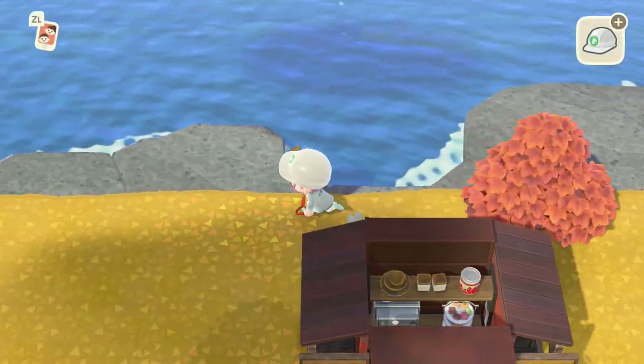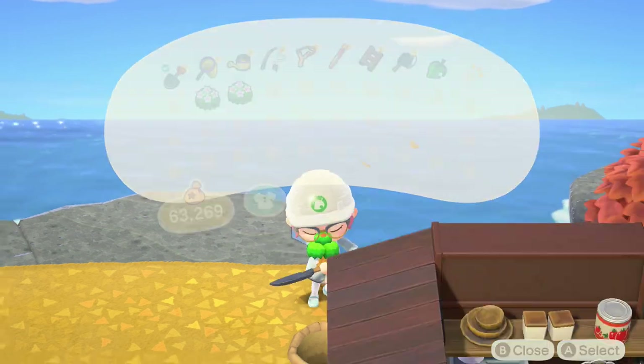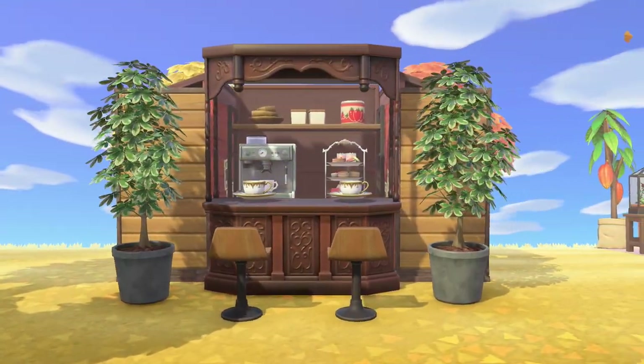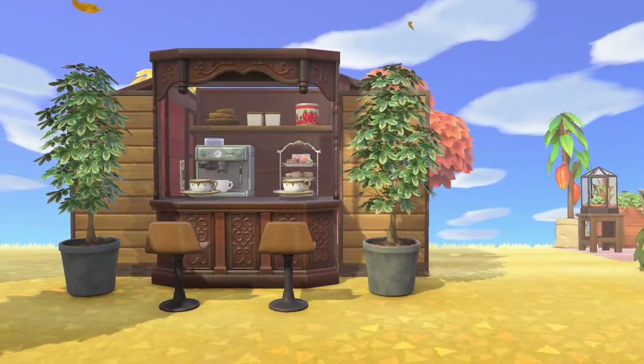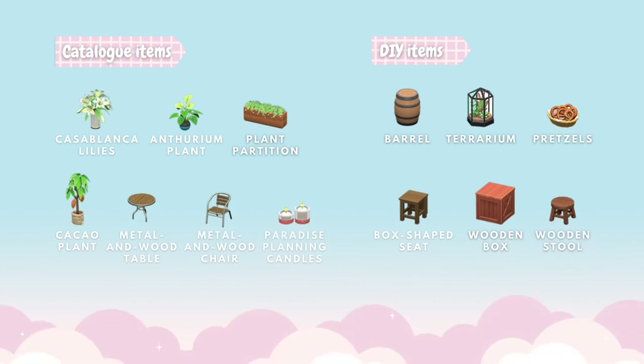Place the trees in the corner on either side. That's the entire first design — a little coffee shop. I really like the fact that it looks like it has quite a bit of dimension to it, and you're more than welcome to use this on your island.